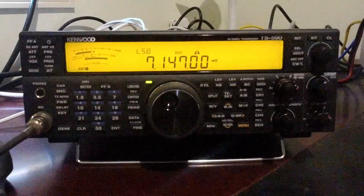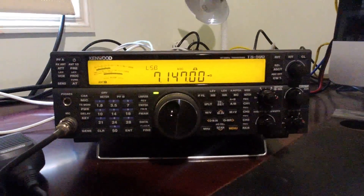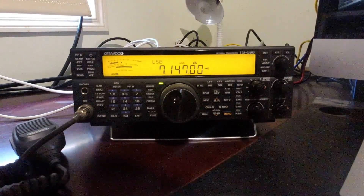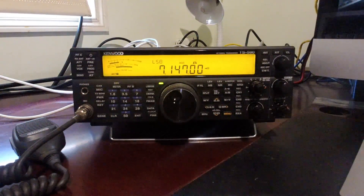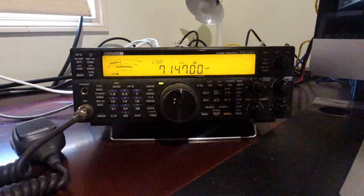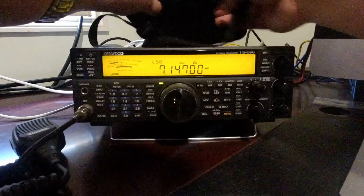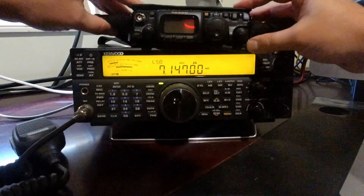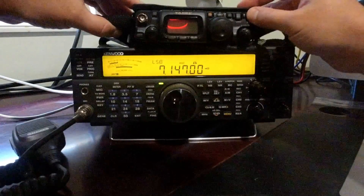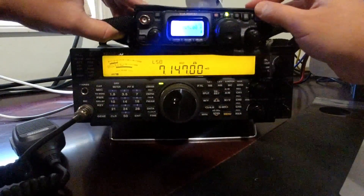I'll just put the Kenwood away for a second and zoom out a bit. I want to show you that it's actually consistent across a different range of radios. This is another superhet — a fully traditional superhet radio with no DSP or anything, a full analog radio, one of the last of its kind. This is the little Yaesu FT817.